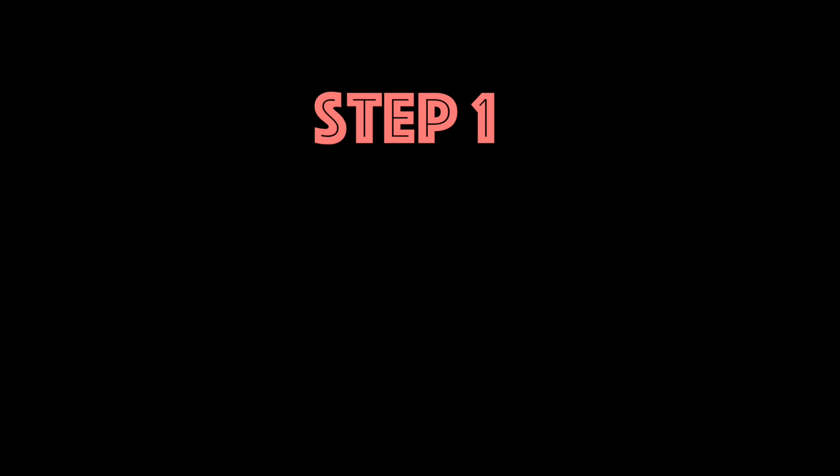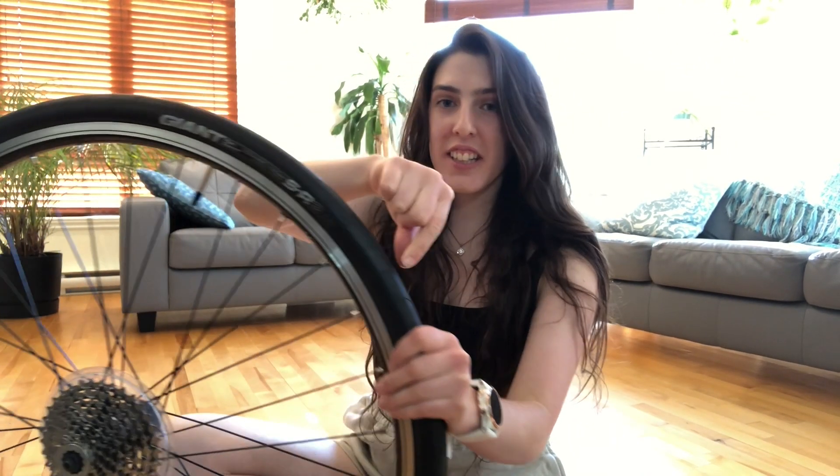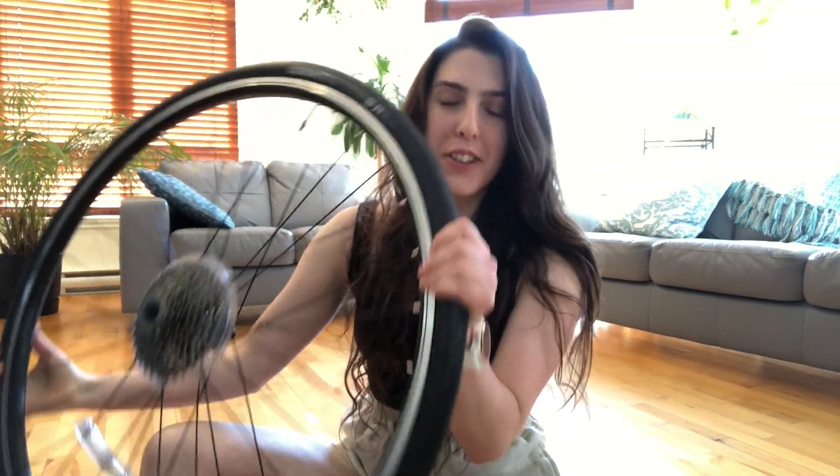Before we start, make sure you subscribe to my channel by pressing the red subscribe button below. Your first step is to remove the tire off your wheel.